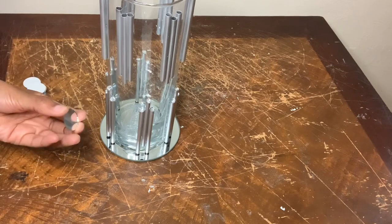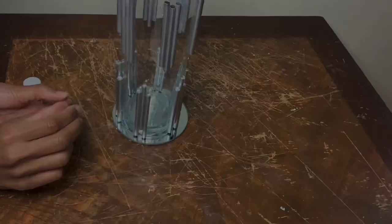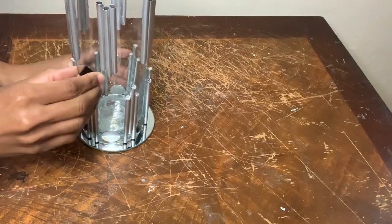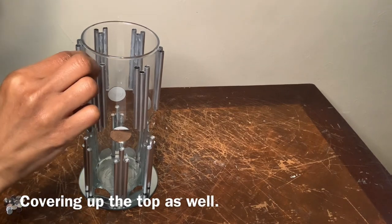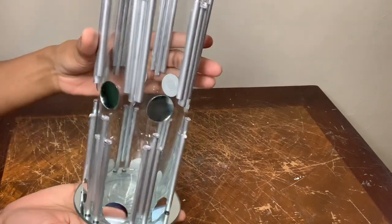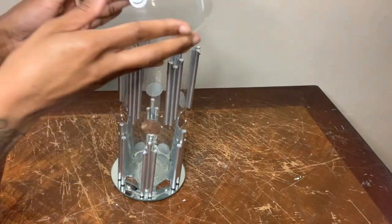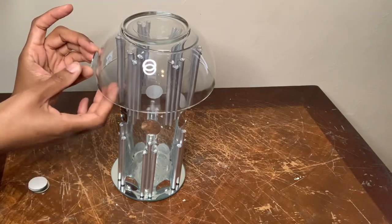I'm gluing these circle mirror tiles to each open space on the bottom and also the middle of my vase. I'm using this clear bowl that I purchased from the Dollar Tree and I'm just placing it on top of my vase to guide me as to where to put the circle mirror tiles.